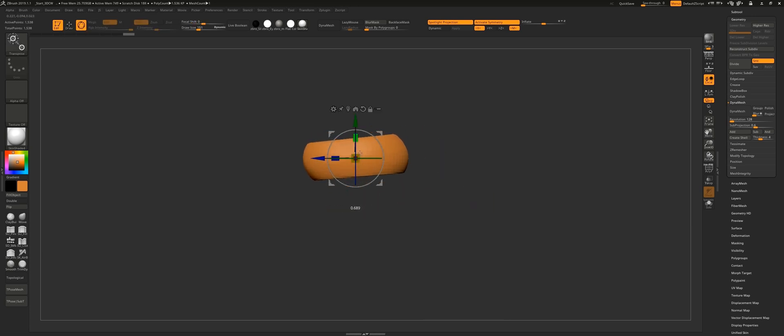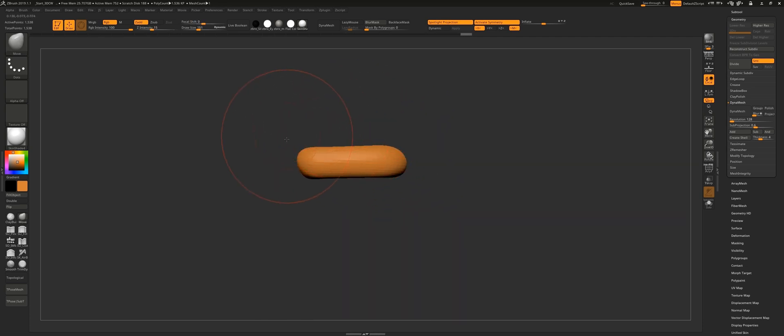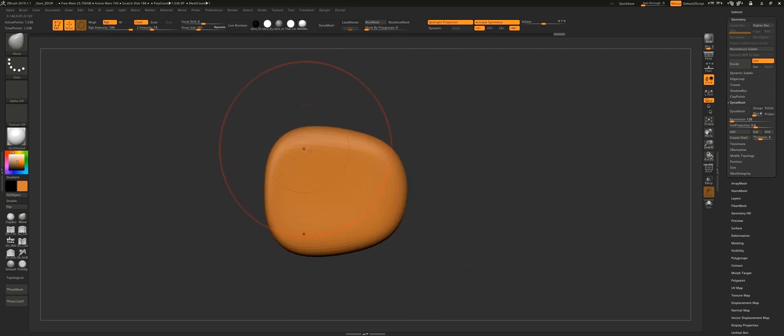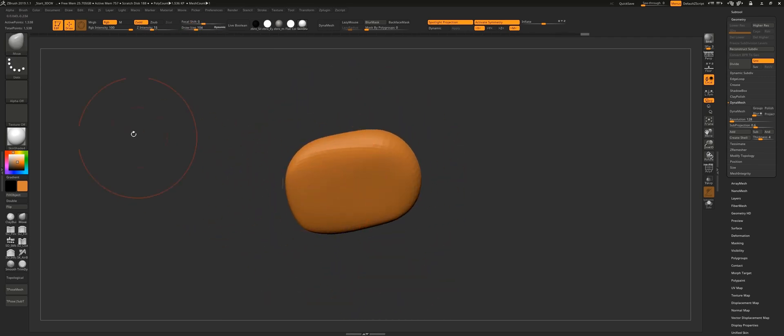If you have watched one of my previous videos, there is one where I show you how to use IMM fingers, which is a brush I created to speed up the process of blocking out the fingers, but honestly I don't use that brush very much. The reason is that I'm still very new to ZBrush and sculpting characters, so I'd rather start my characters completely from scratch and keep on improving my skills as much as possible.